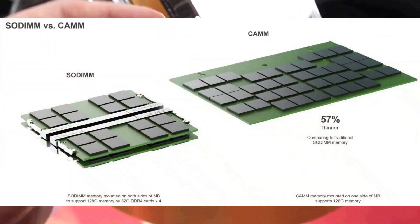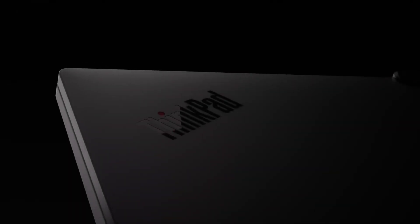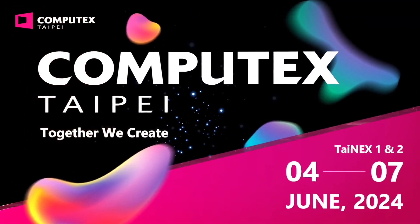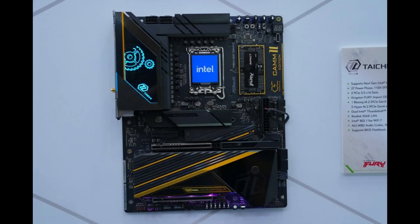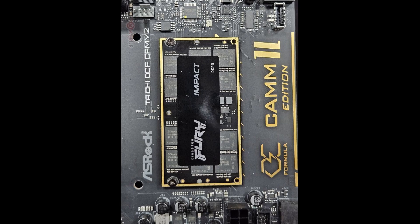Dell says CAMM2 is 57% thinner than SODIMM. LPCAMM2 first showed up in the Lenovo ThinkPad P1 Gen 7 using memory modules from Micron, and Micron-owned Crucial has begun selling LPCAMM2 modules. At Computex 2024, Team Group introduced its first LPCAMM2 products, while MSI worked with Kingston to build an Intel Z790 motherboard using Kingston's Fury DDR5 CAMM2 memory. ASRock also showed off a board to support Intel's upcoming Arrow Lake chips, also using Fury DDR5 CAMM2.